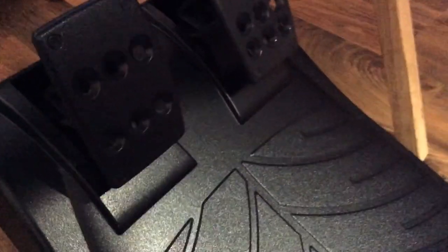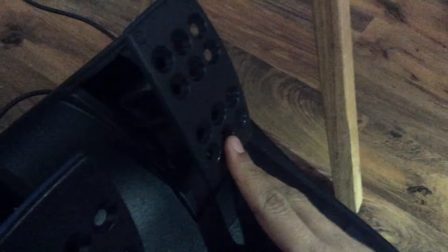Here are the pedals themselves. They have a car carpet look at the front, with the brake pedal and the gas and acceleration pedal. The brake is a bit stiffer and only goes back a certain amount, whereas the gas pedal is much easier to press, goes back further, and makes the experience more realistic.